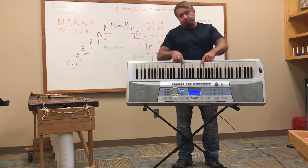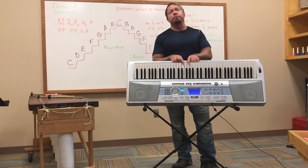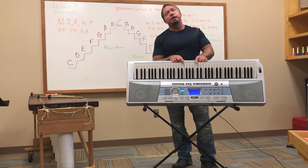Now right hand stays put. Left hand goes up right next door. Minor second, minor third, perfect fourth, perfect fifth, minor sixth, minor seventh, octave.